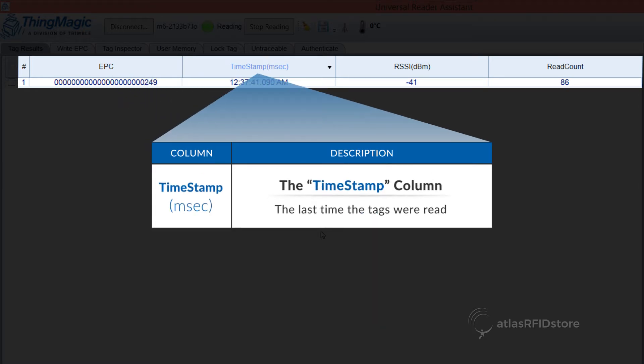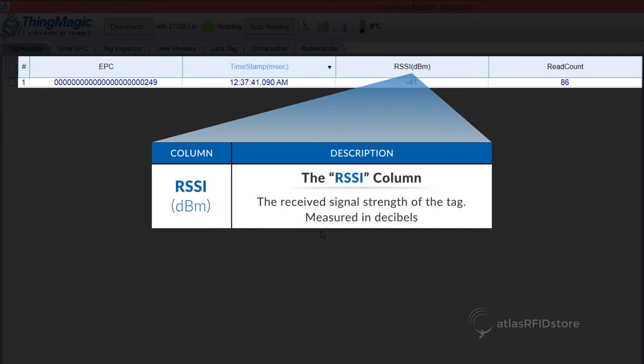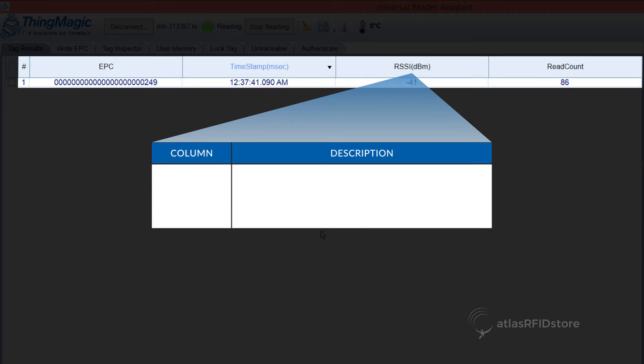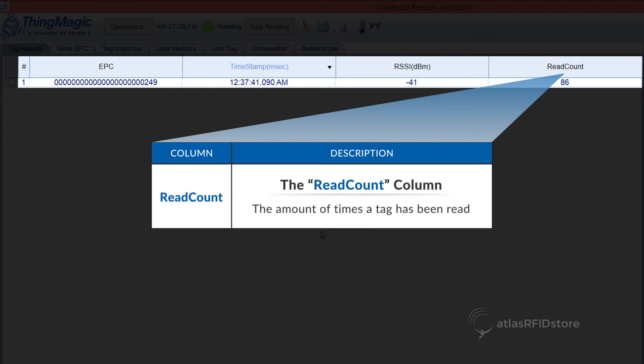The timestamp column, which is the last time the tags were read. The RSSI column, which is the received signal strength of the tag measured in decibels. The closer to zero the RSSI is, the stronger your signal. You can test this by moving tags closer and farther away from the reader. And lastly, the Read Count column, which is the amount of times that a tag has been read.